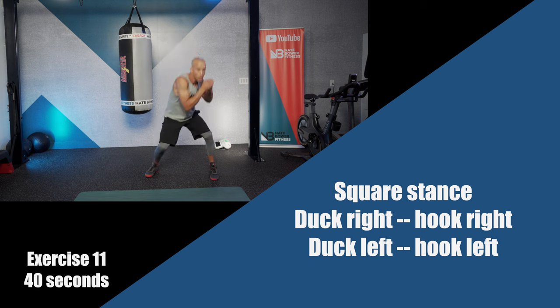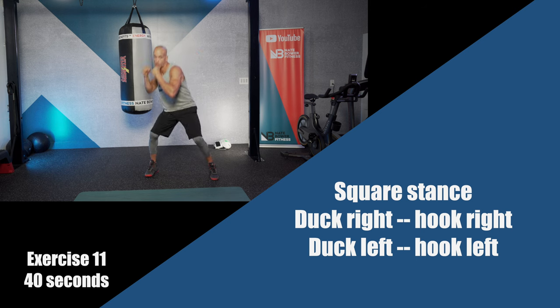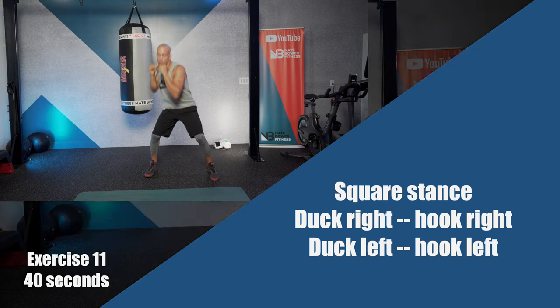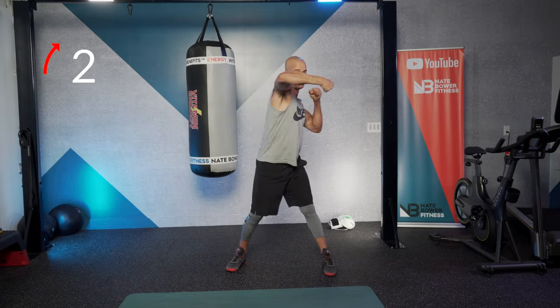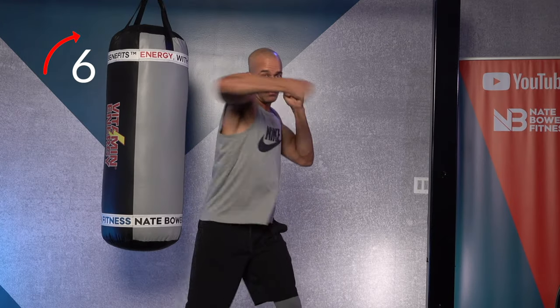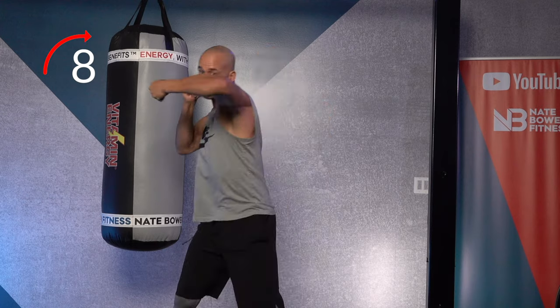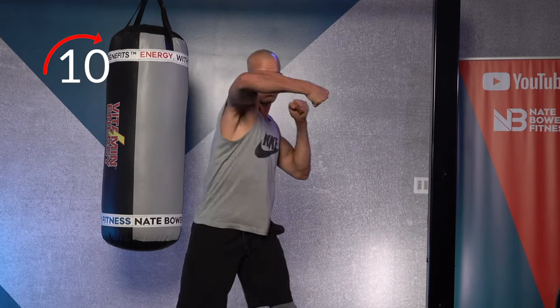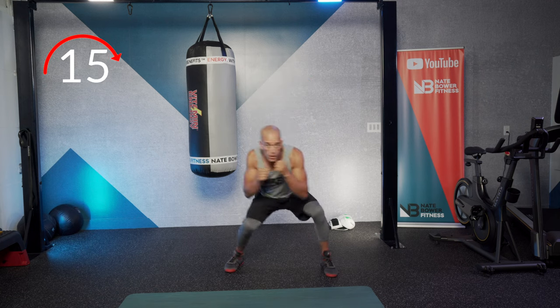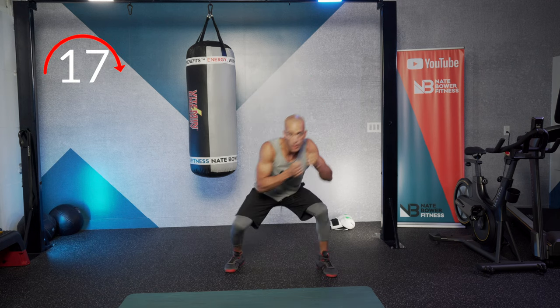Coming up — you're going to duck under, hook, duck under, hook. Big hook. Flex your abs to come up. Strong core on the hook, long hook. Use your legs, power through it. You're punching through a wall every time, coming across your body.